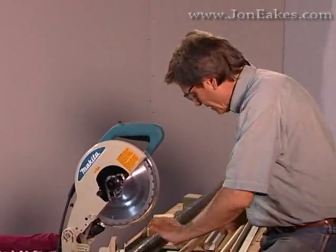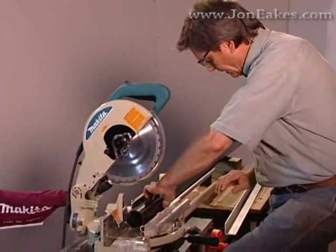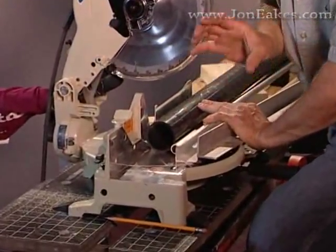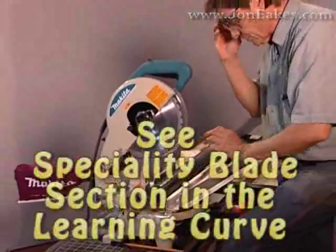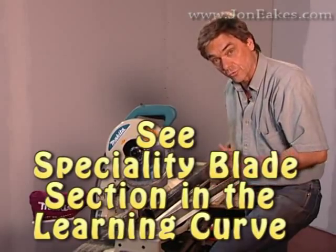Yes, you can cut pipe, aluminum pipe, extrusions, and all of these things. But because they're not solid wood, you have to worry about the teeth binding. You really should be using special negative-angle tooth blades. You can check the section in the DVD about specialty blades, and you'll see what a dream it is to work with those.